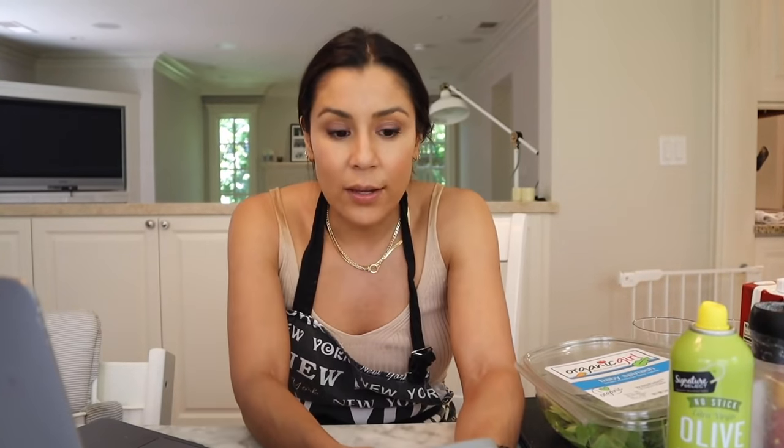I went and added up all the ingredients from his video. Total calories, given everything he showed, is 1,267 calories. And according to Dr. Berg, I can eat this as much as I want and I will not gain weight. I don't think Dr. Berg knows how big my appetite is — I can eat a lot. Considering 3.1 million people have seen this video, I wonder how many are eating as much of this pizza as they want and getting chubbier.